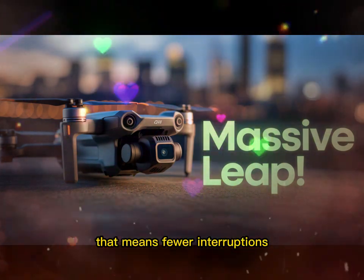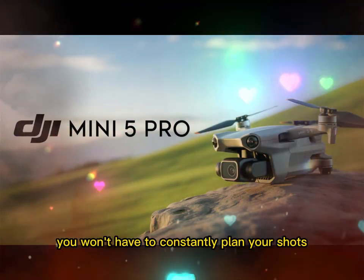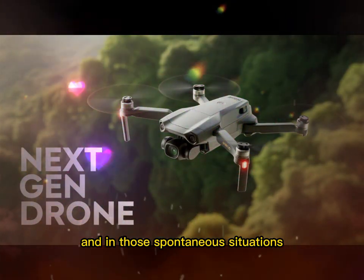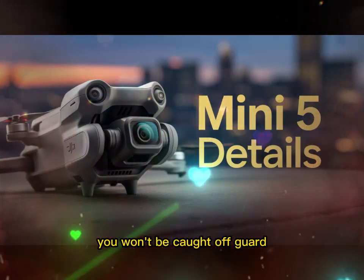That means fewer interruptions, more time in the air, and most importantly, more creative freedom. You won't have to constantly plan your shots around battery limits. You can explore, you can try again, you can experiment. And in those spontaneous situations where light changes fast or something exciting suddenly happens, you won't be caught off guard.